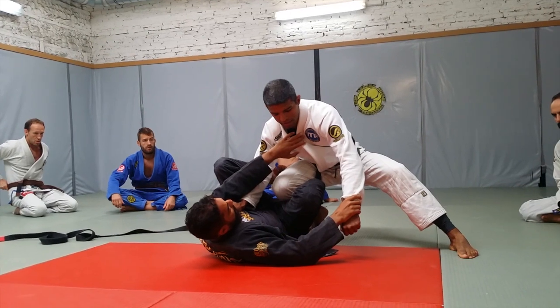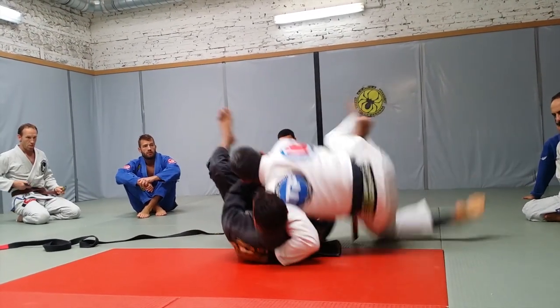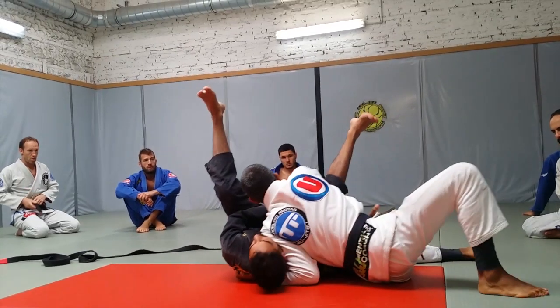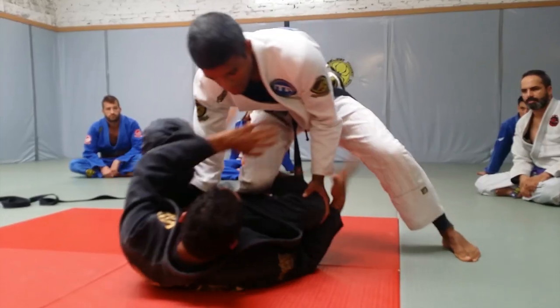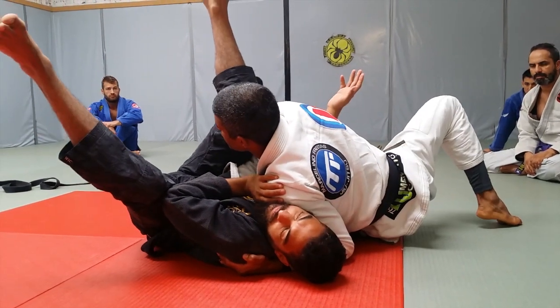So I'm here, and he just changed his strategy to go reverse De La Riva. At that moment, I'm going to stick straight away my leg. Find your opponent, make this transition, and you pass.